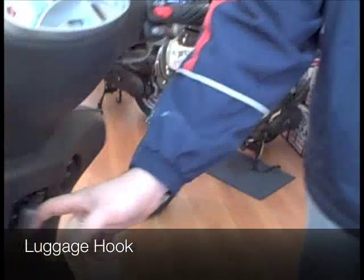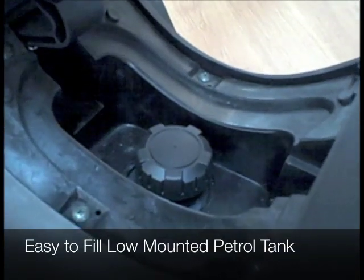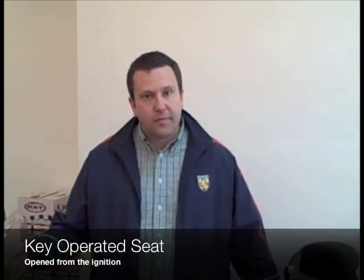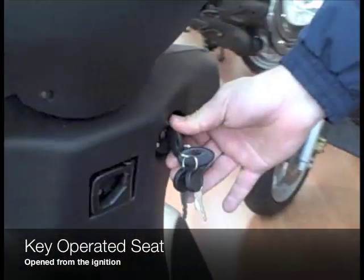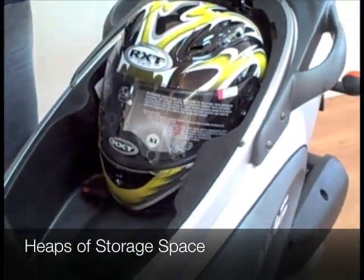The Velvet also features a luggage hook going down to the mid-mounted petrol tank. Moving on from the petrol tank, we go to the under-seat storage. The seat is opened by the ignition switch. As you can see there, you've got plenty of room — enough for a full-face helmet.